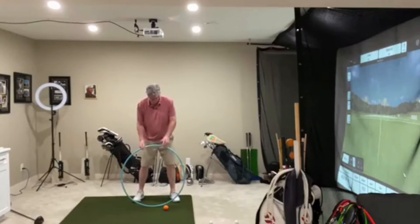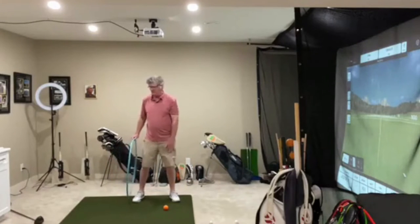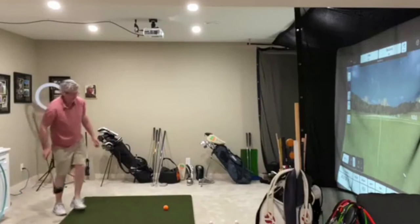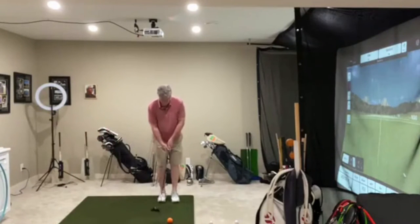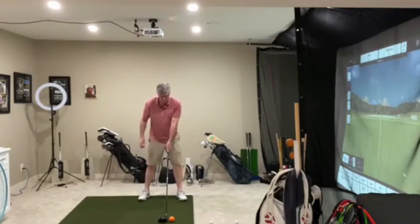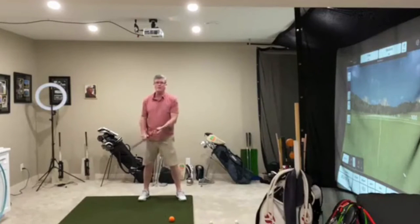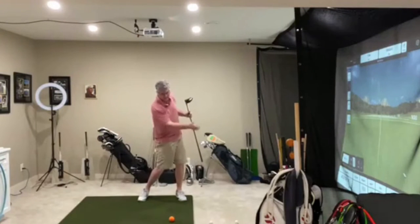We want to make sure we get the ball far enough forward in our stance so that we have a chance to catch it on the upward swing. That's very important. We've got to really pay attention to ball position with the driver — setting it up a little more forward in the stance. You can start with your two feet together and just step back with the trail foot and settle in. This way you make sure you've got the ball forward in the stance. So be aware of ball position — more forward than back — to give yourself a chance to swing up on the golf ball.